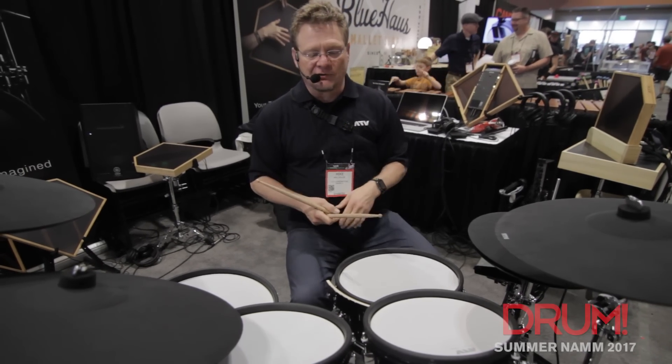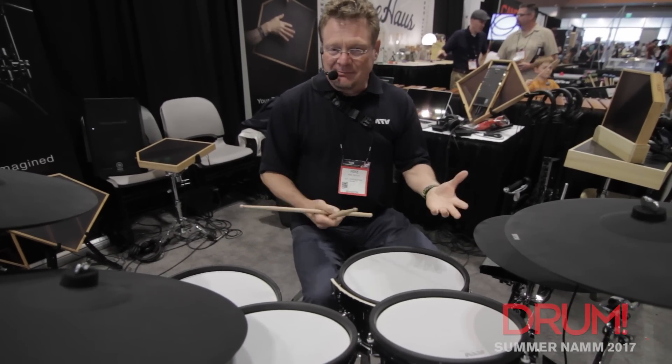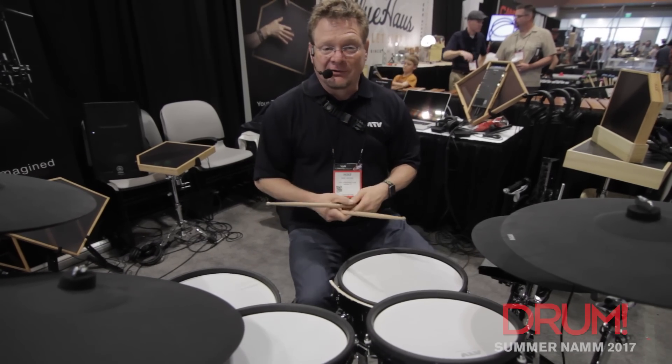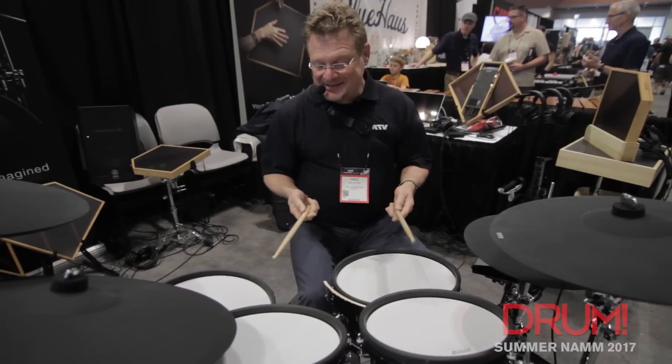They have a black piano gloss finish lacquer. They're really amazing-looking drums, and when you sit down and play them, you'll want to play them. That's the reason I started playing drums — the groove, the beat, and the look.